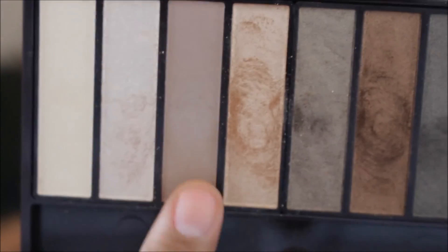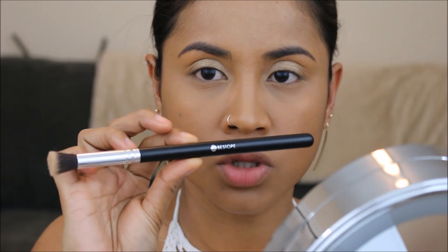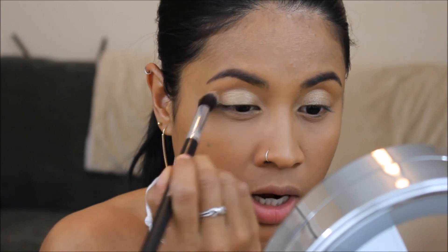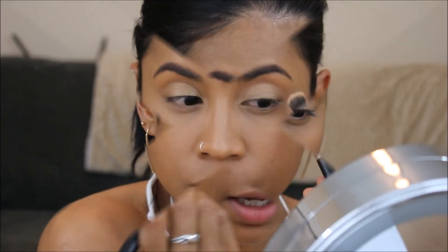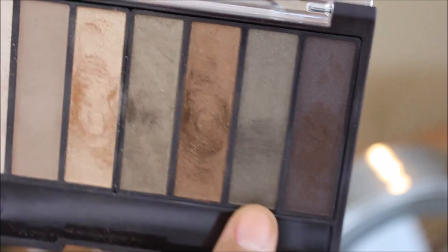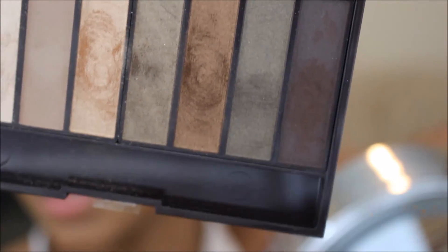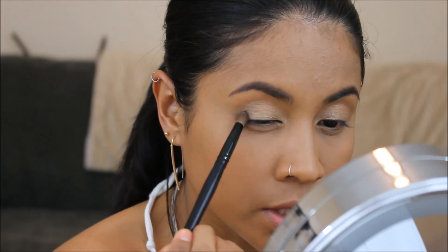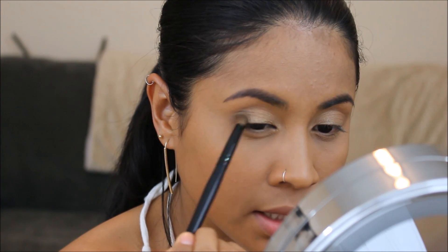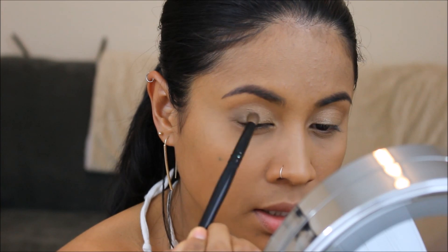Now I'm gonna use this on my crease with this fluffy brush. The other brush I used all over my lids is a flat brush. I'm using this darker shade on my outside crease, just right outside of my crease and my eyelid to smoke it out a little bit.